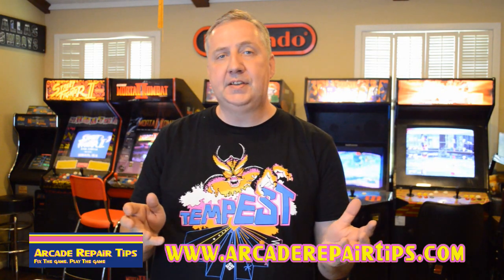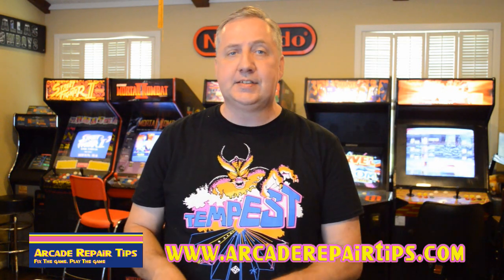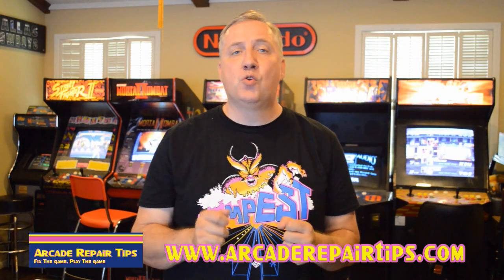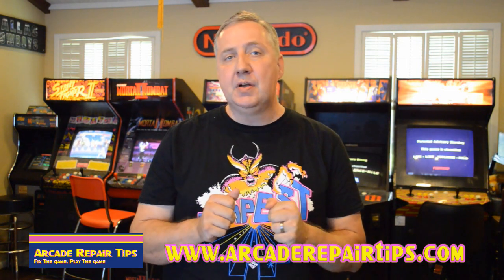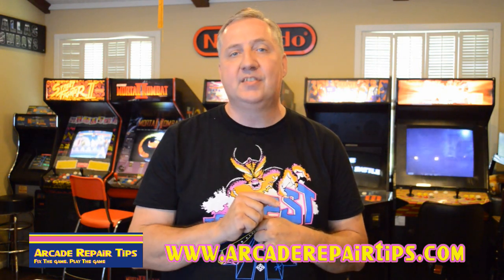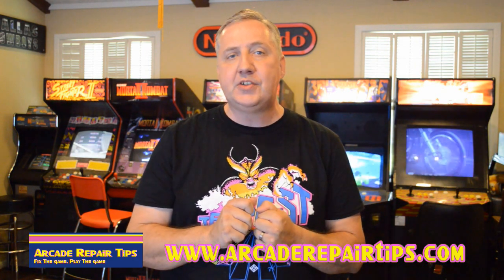We hope you've enjoyed this video today and that it's helped you with your wire stripping. If you're going to be an arcade repair or any kind of electrical wiring expert, you're going to need good tools. We highly recommend that you spend a little more money and get the right tool for the job. If you have a question, you can always email us at questions@arcaderepairtips.com, or here on YouTube you can join us live the first Thursday of every month at 5:30 PM Central Time and we'll take live questions on the air.